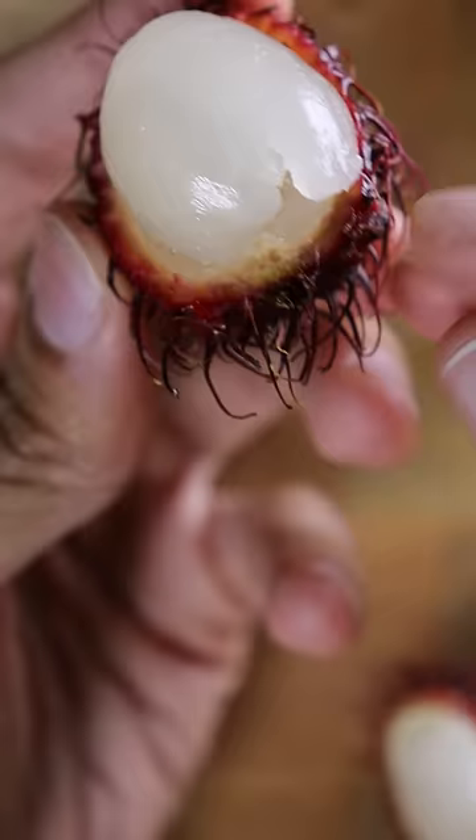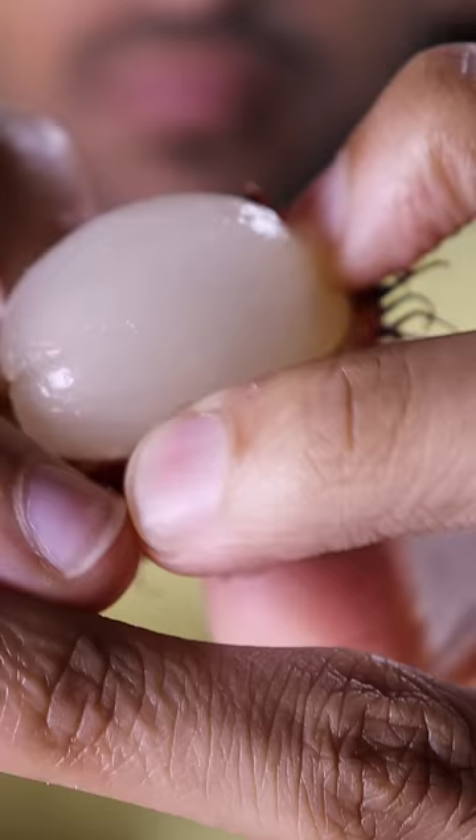I'm not making a kofi out of this. I already made a lychee kofi and this is exactly like lychee. If I had to rate this, it would be 8.5 out of 10.